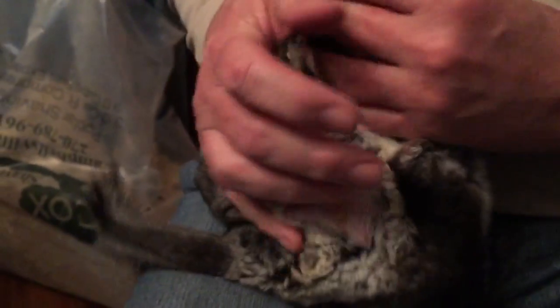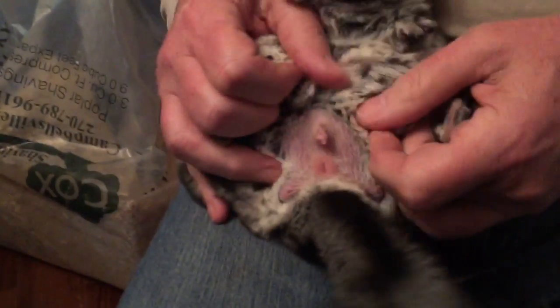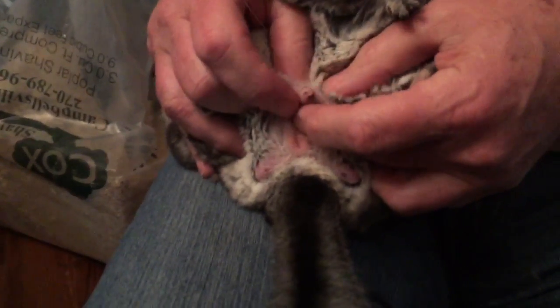I'm going to demonstrate how to check and remove a fur ring from a male. This guy has got one because I already looked to see. Hold him like this, or you can have one person hold while another person checks.